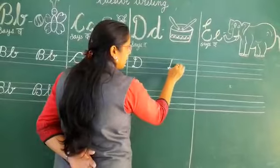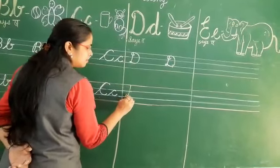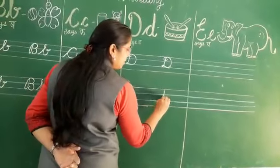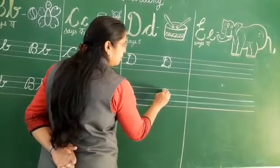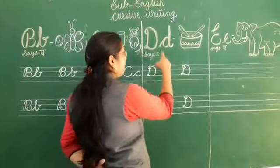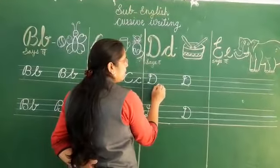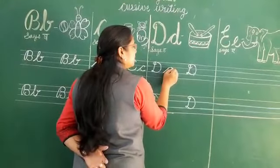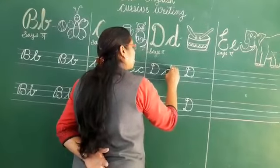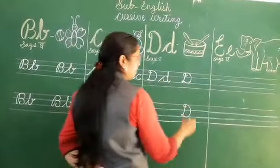Look at it properly and then write down. D. This is the cursive D. Now we will write small cursive d. Keep your pencil here — slanting line, go forward, again go back, go upside, go back, and come back down. This is the cursive d.